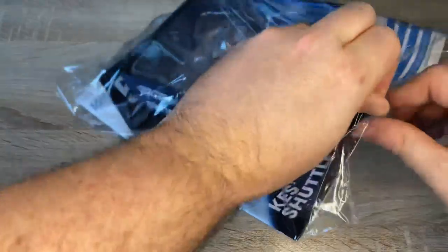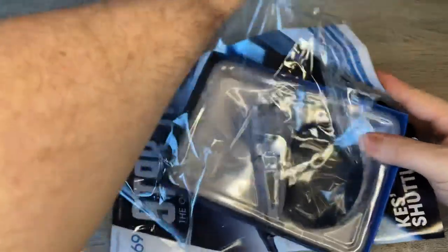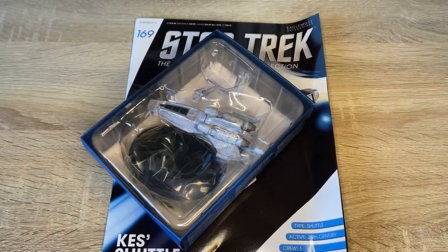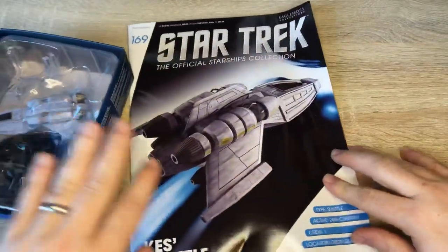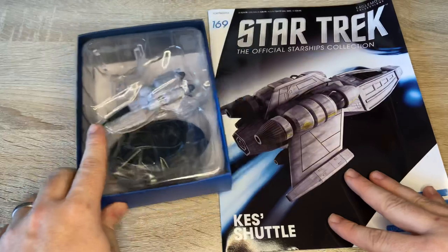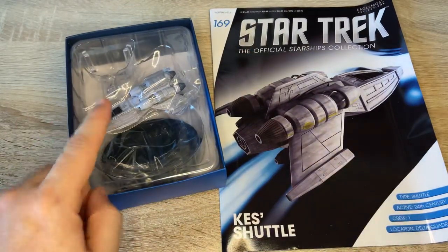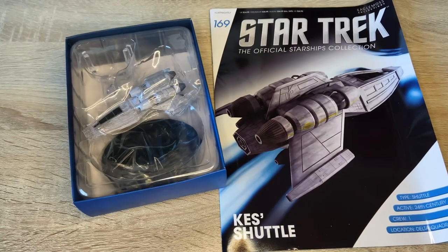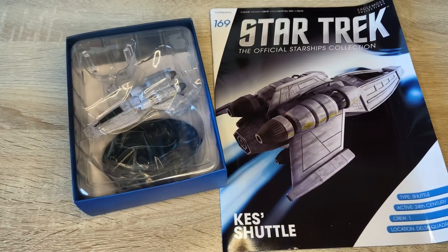Let's open up the box — this is much easier to open than the previous model. So here we have our magazine for Kez's shuttle. And here we have the model, so let's unbox it and check it out in glorious detail.